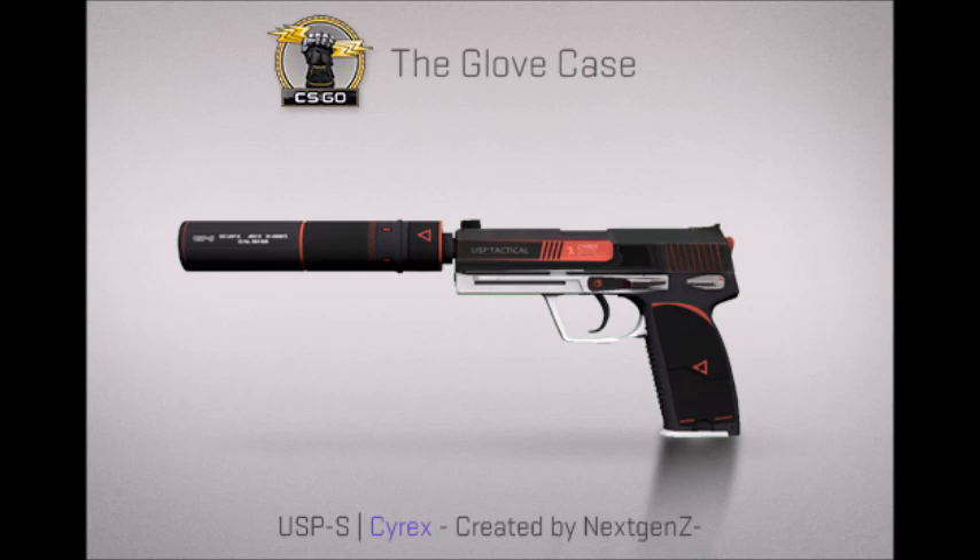It's a classic skin and this skin is probably going to be a lot, because whenever there's a matching skin — like an M4 skin and also a USP skin — they normally go together very well. So this is going to be a lot of money probably, and it goes well with the M4A1-S Cyrix.